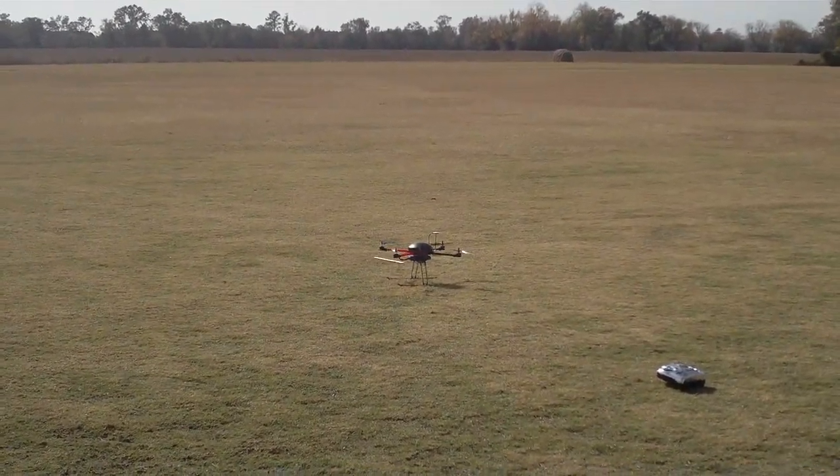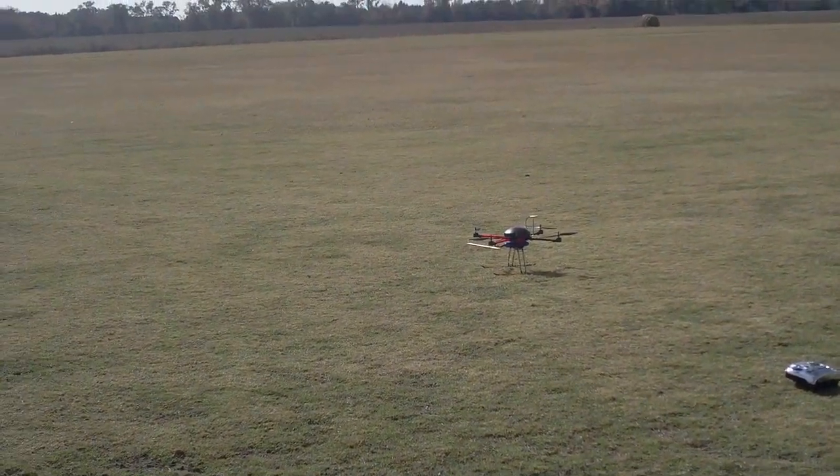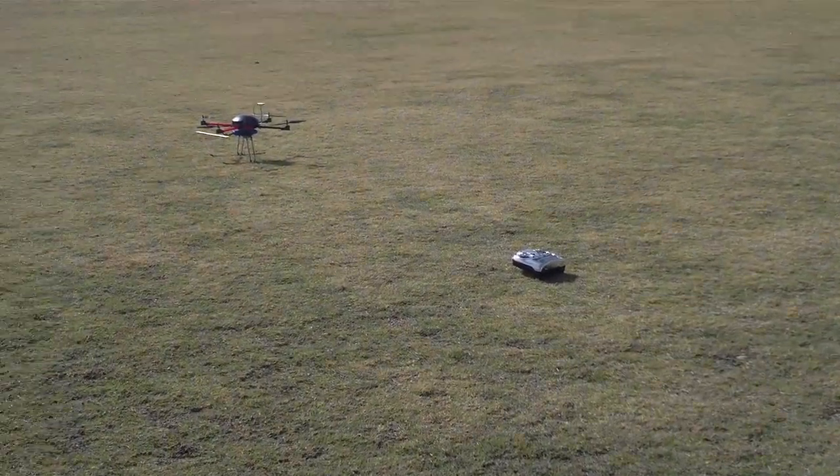It's a stock X650, stock motors, with a 5,000 milliamp battery, and the DJI WKM stabilization system.